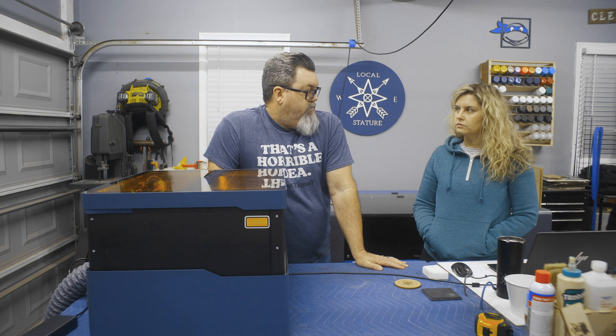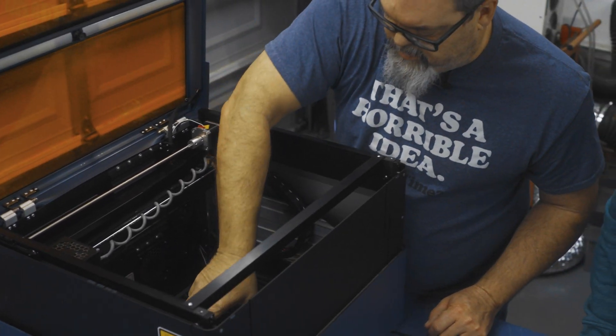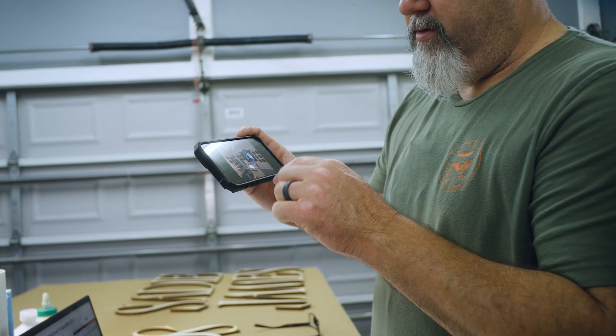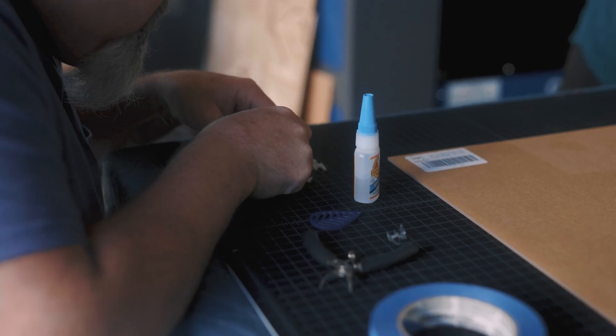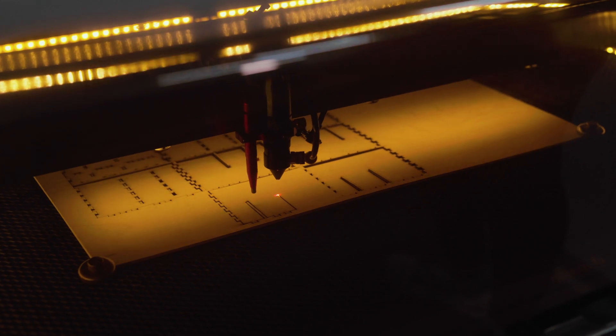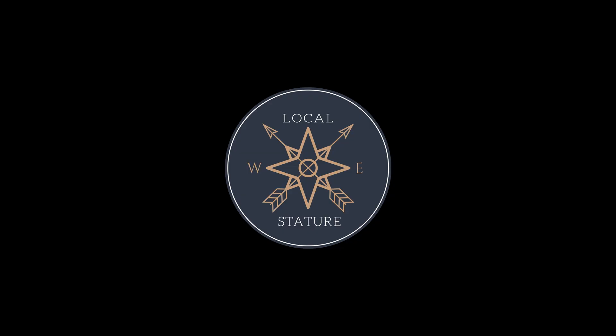Welcome to Local Stature, where Blair and Shannon bring creativity to life with custom laser engraving projects. From unique home decor to personalized gifts, we showcase the art of turning your ideas into stunning one-of-a-kind creations. If you love seeing creativity and laser technology in action, don't forget to hit that subscribe button and join our journey.